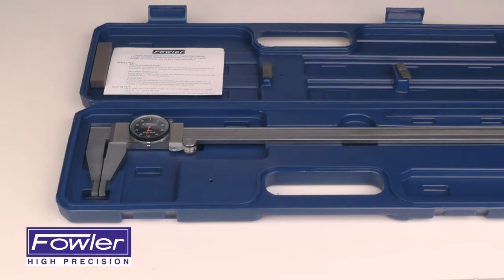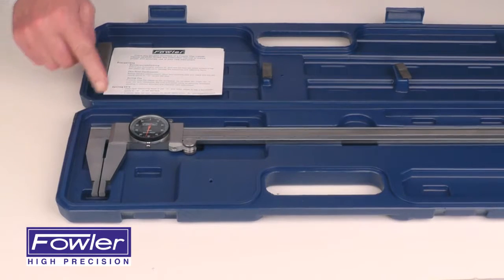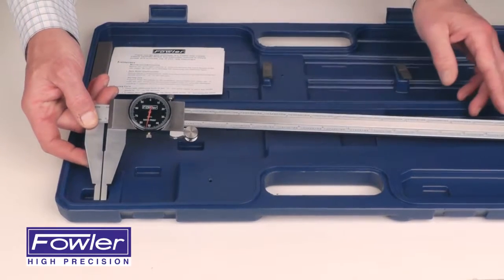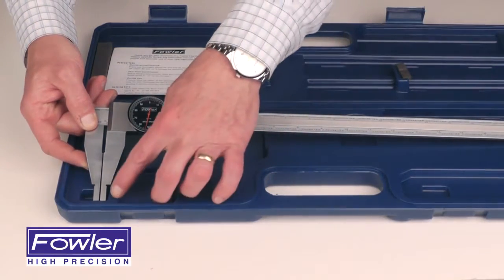The Fowler Long Range Dial Caliper 52-008-018-0, supplied in a custom-made sharp hardened case with instruction manual. It features a 0 to 18-inch range externally, and a 1.5-inch to 18.5-inch range internally.